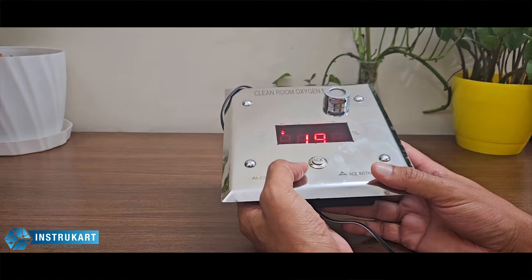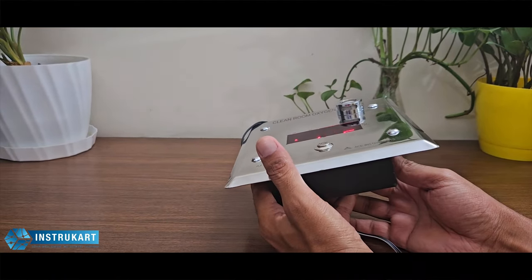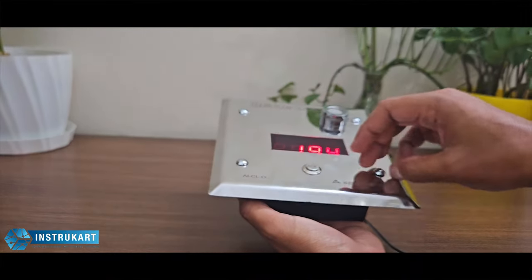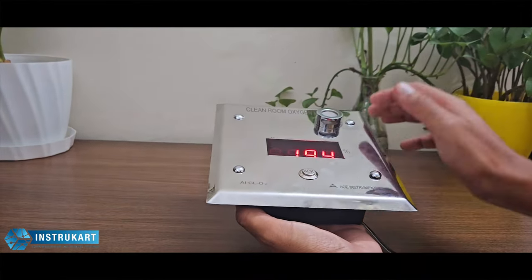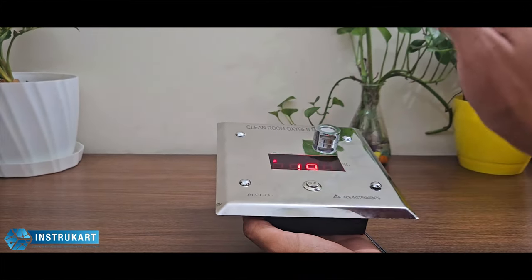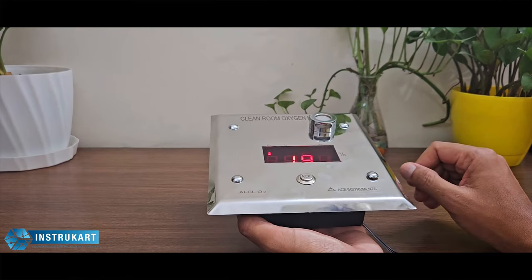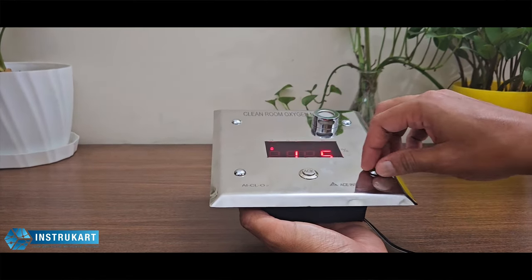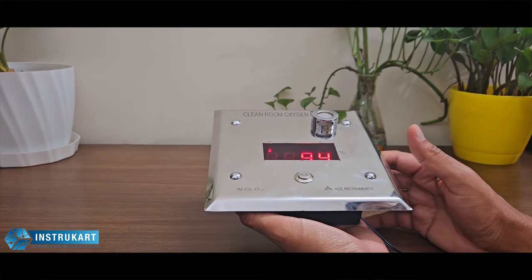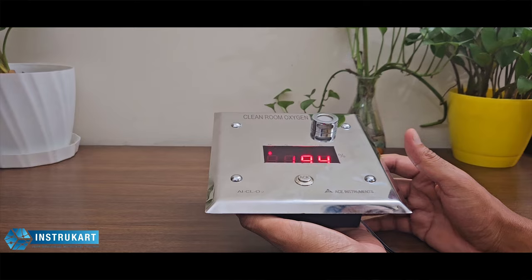This is around 1 kg. For the settings, you can open the screws at the top, then remove the plate, and then you have four keys available to do the low and high set point settings and other settings like offset and the password keys. For more information on this product, you can always reach our expert at instrucard.com. Thanks for watching.